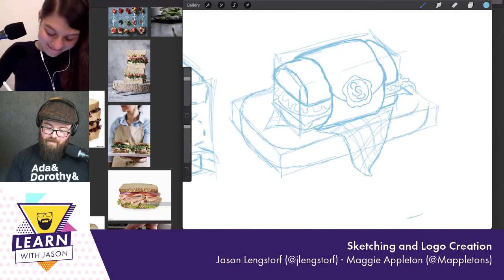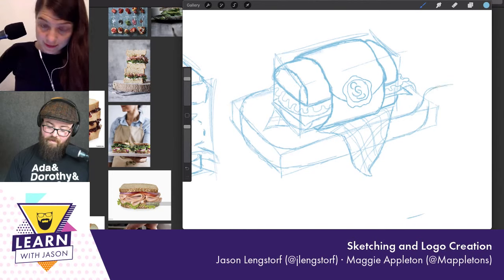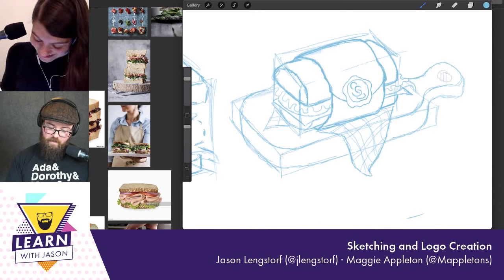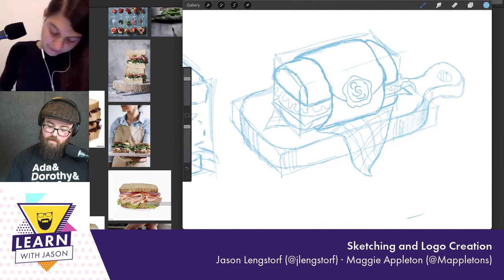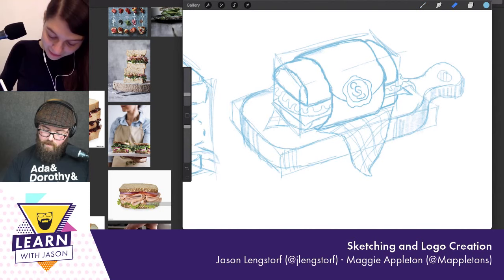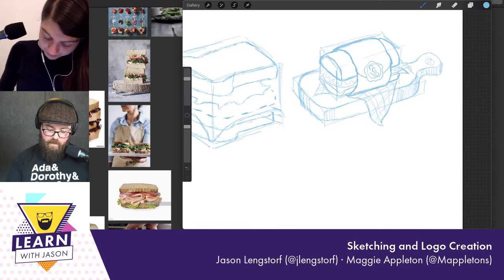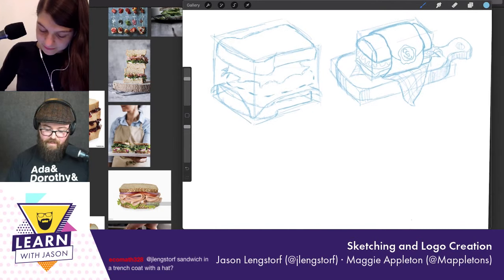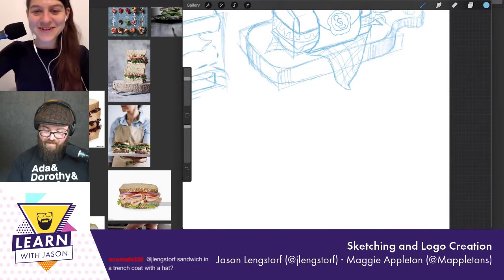I've had conferences ask me to do live sketch notes and I always say I'm not your person — let me send you people who could do that, because I am too slow. I have one sandwich I'm feeling pretty proud of. Now for the next idea from chat: a sandwich in a trench coat with a hat — that's actually kind of funny. Where was I Googling? Trench coat, hat — how would I draw that? Start with a box.